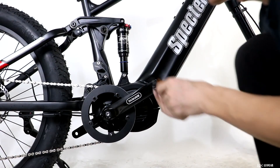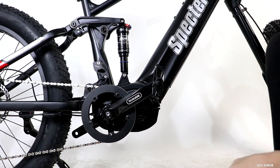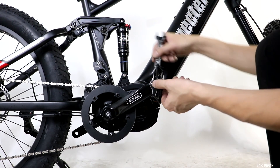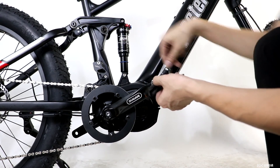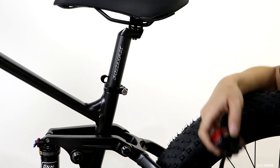The pedal on the right side — meaning the rider's right side — threads in normally, tightening clockwise. The pedal on the left threads in backwards, tightening counterclockwise. Use the included 15 millimeter wrench to tighten these down.